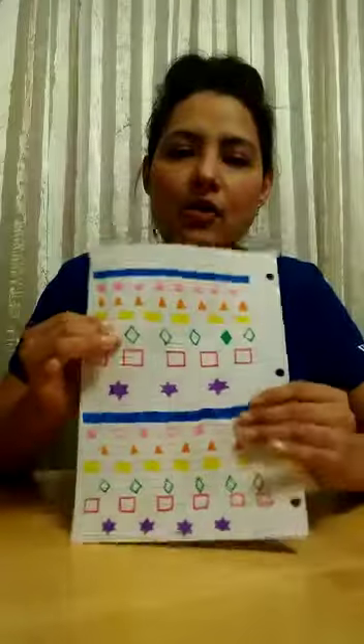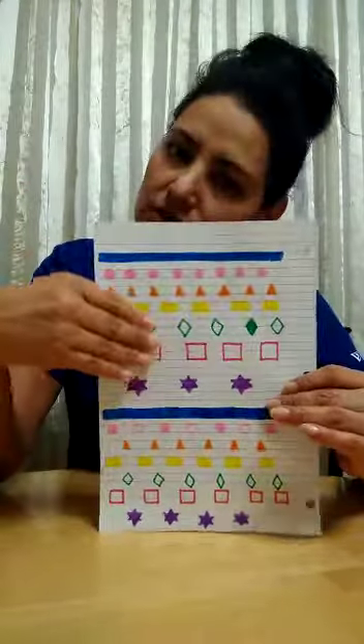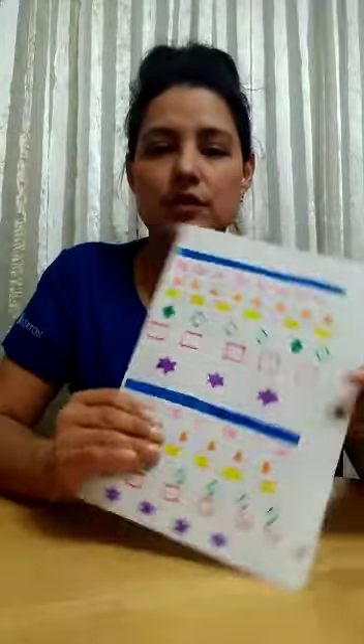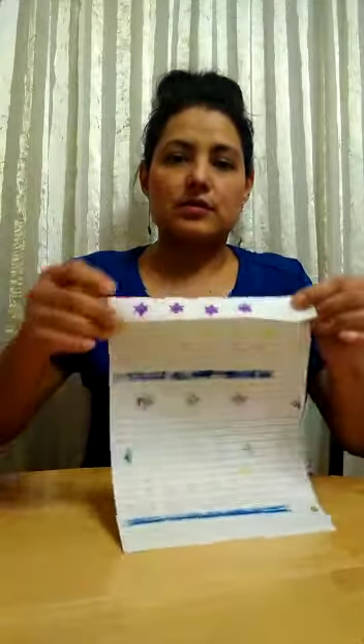Awesome! Next step — now that you trace, you can trace whatever you want. You can practice your shapes or you can make a beautiful, green and colorful drawing. Now what I need you to do is put it on the table and we're gonna fold it into a rectangle shape.